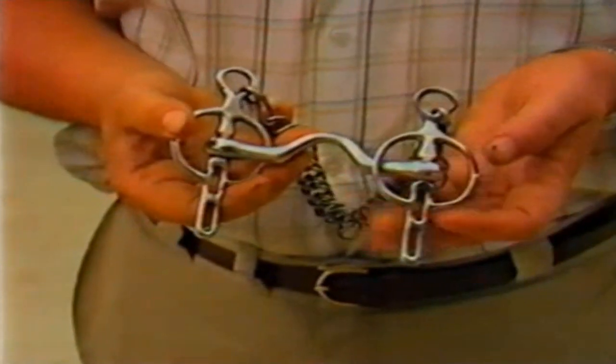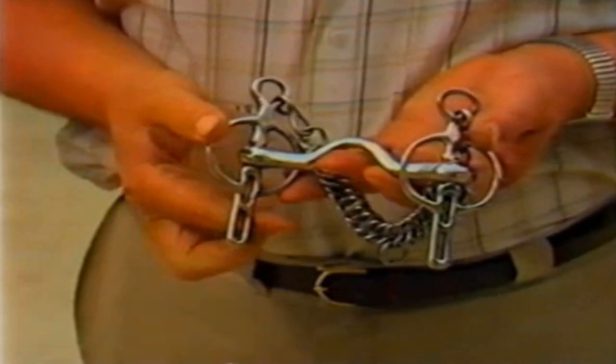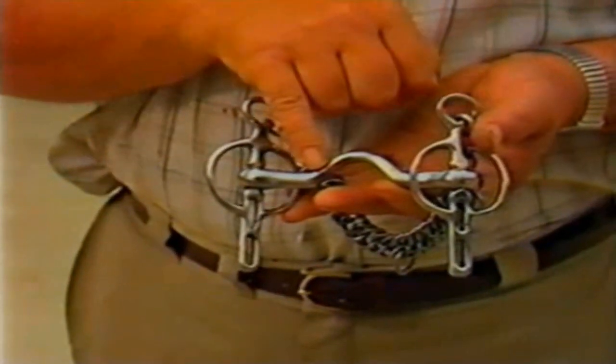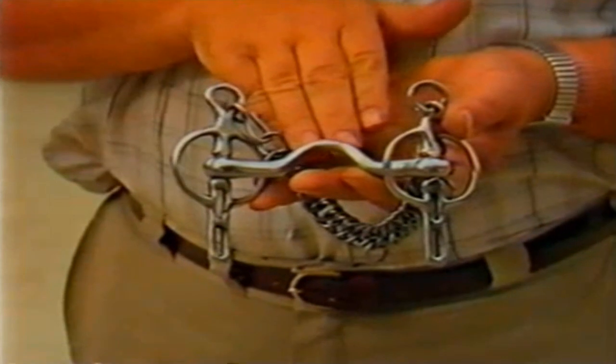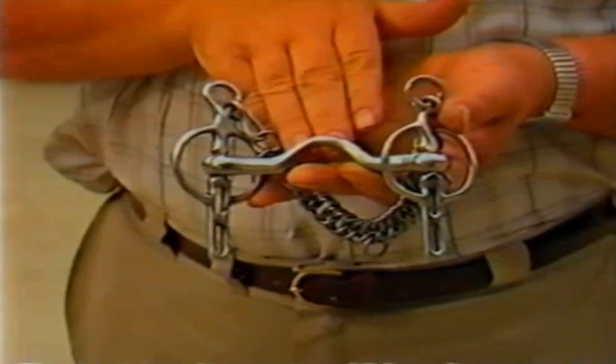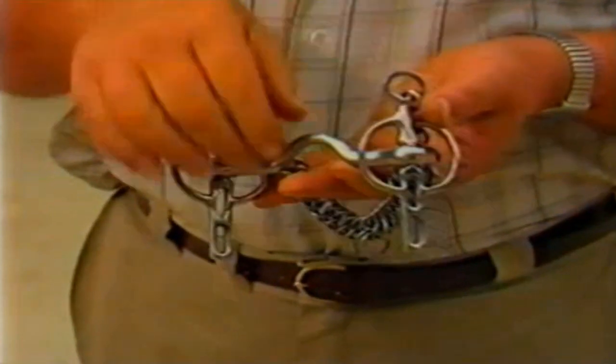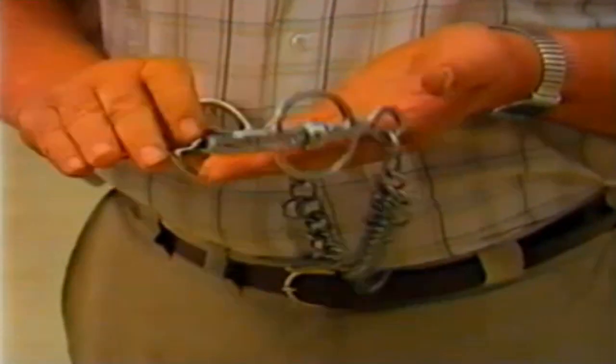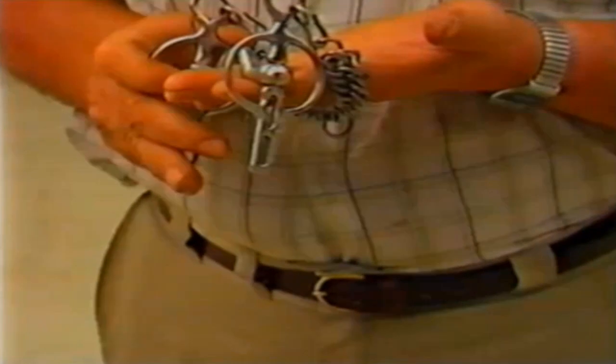This is a ported Liverpool bit, the port being the raised part in the centre of the bit. This helps to prevent the tongue coming over the bit, which could cause loss of control. This also shows the action of the curb chain on the lower jaw.